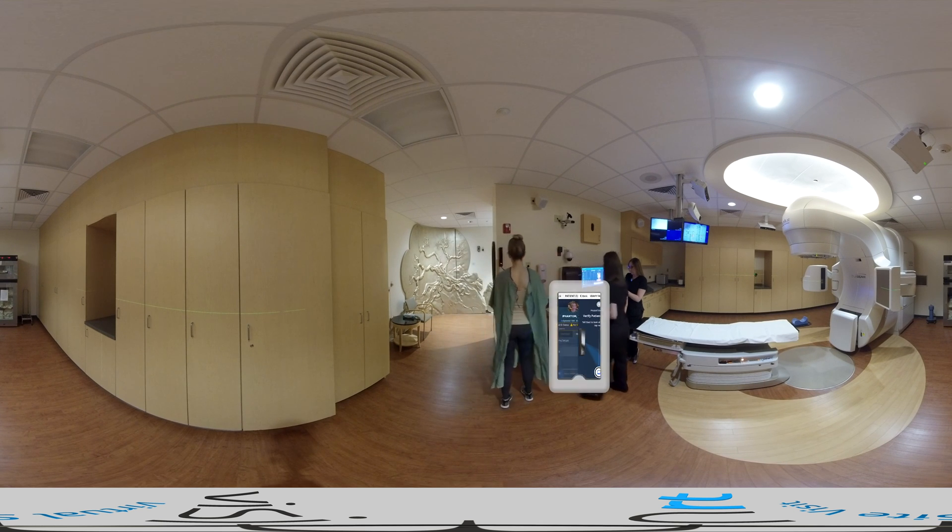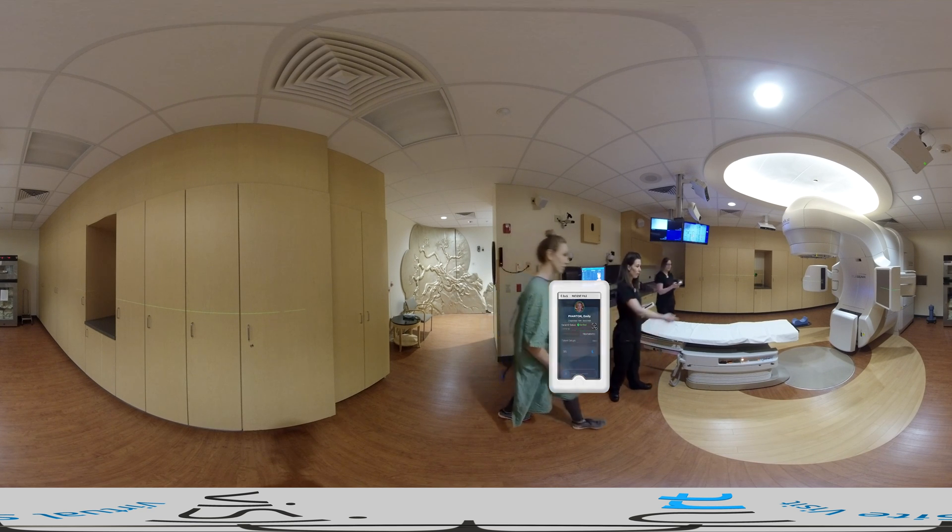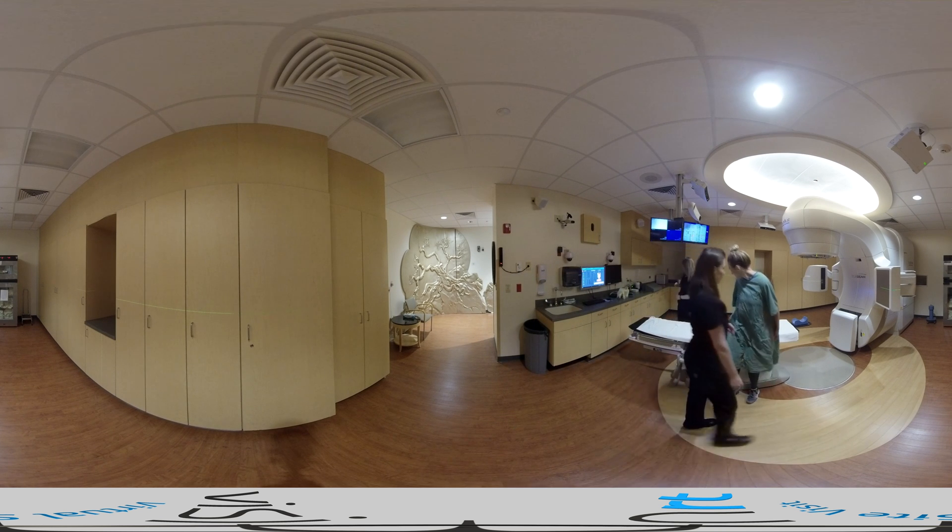As we walk the patient into the treatment room, he or she stands in front of the SafeRTID wall-mounted camera to perform facial matrix recognition. This confirms the correct patient has been selected and matches the verified accessories.